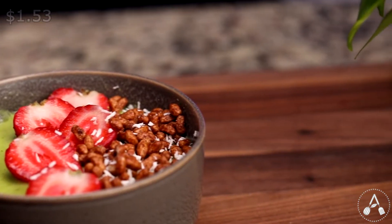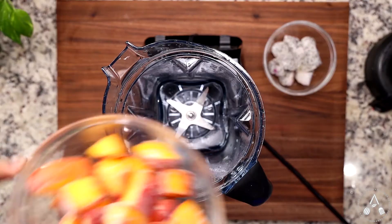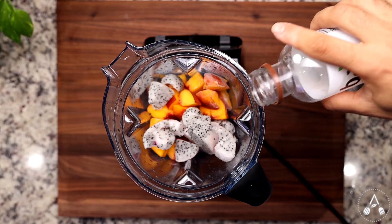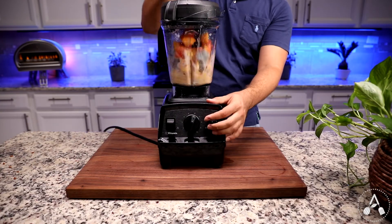The fifth smoothie is the peach dragon fruit smoothie. I've got one and a half cups of frozen peach, one cup frozen dragon fruit, and about half a cup of coconut water. Let your blender do the job until it becomes a thick smoothie, and you are done!